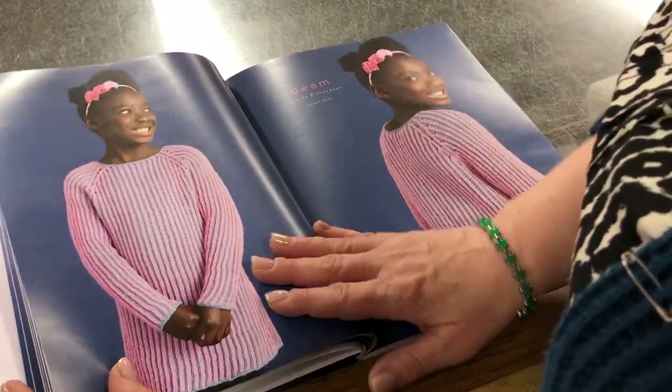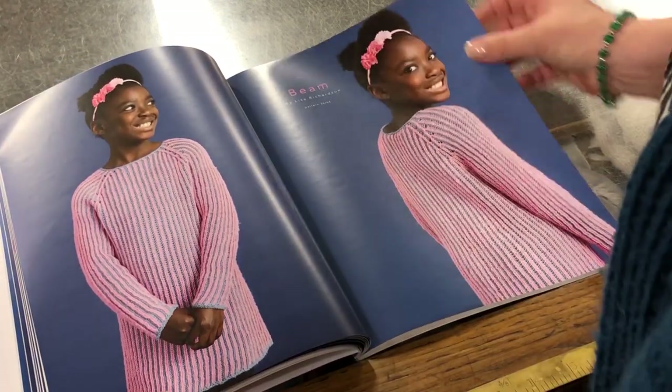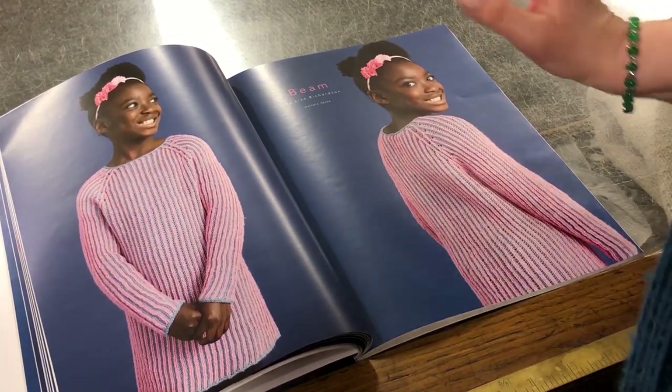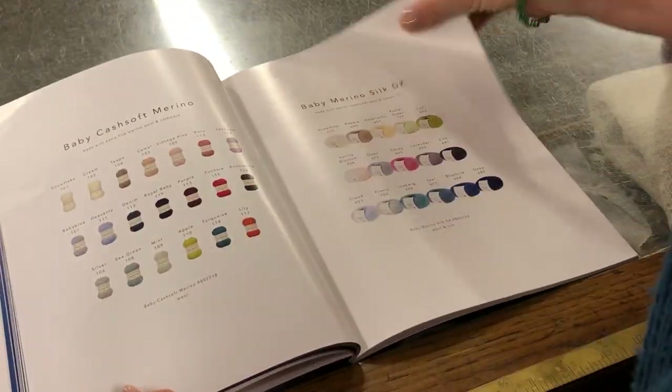Beam — this looks like brioche. It could just be slipped, but it does look like brioche to me. I'm no brioche expert — it's not something I've ever done — but that looks like it could be brioche. That's Beam by Lisa Richardson, and she's beaming, isn't she? Great!